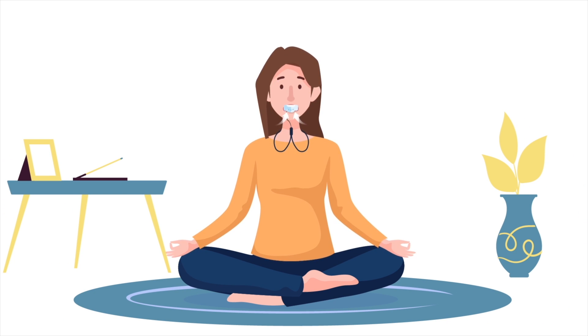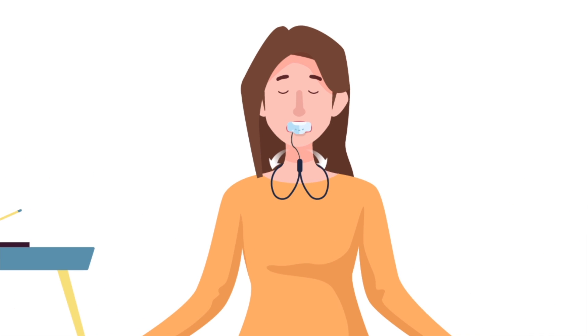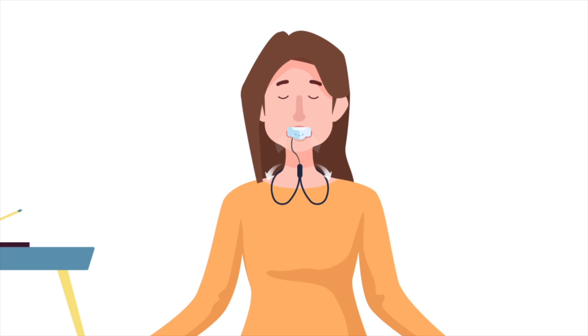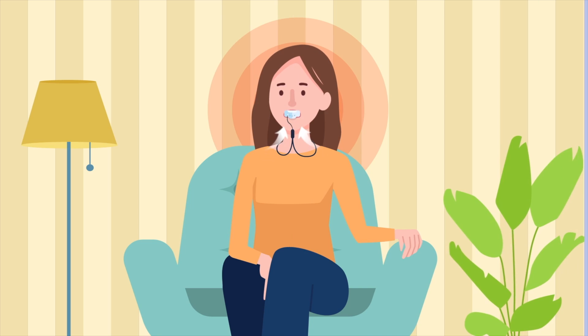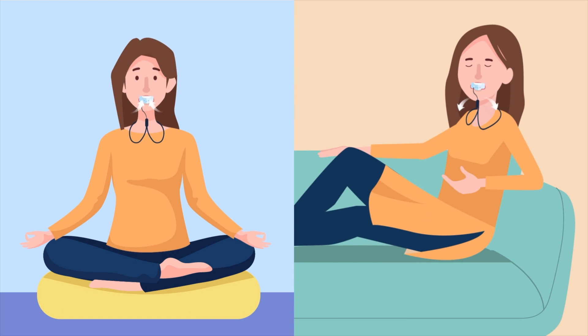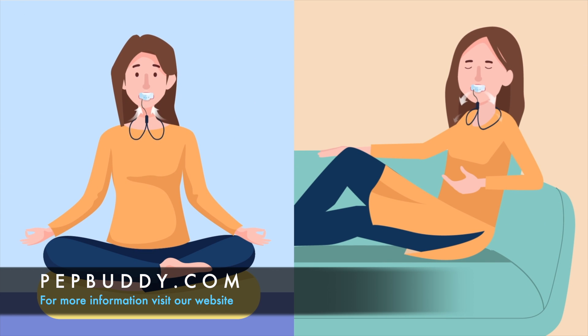For that you will use it in the same way — putting the device in your mouth, breathing in through the nose, out through the device. Maybe sit down, relax, try to calm down and focus on your breathing, and PepBuddy will help you do so much more efficiently. Try breathing like this for two to three minutes, two to three times a day, or whenever you're feeling a bit more anxious and stressed.